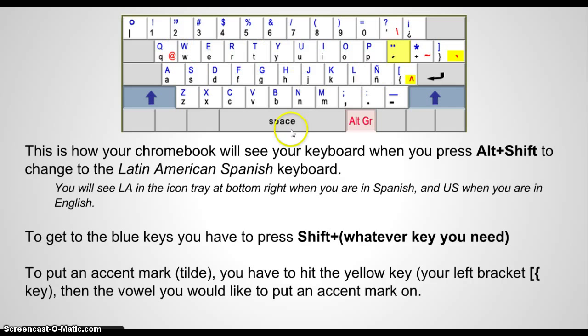Anything in red, you have to press Alt to get to those. So the arroba, the ampersand, the backslash, the tilde — those tildes there — you have to press Alt first.